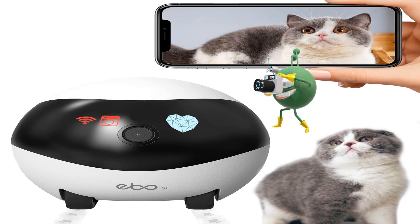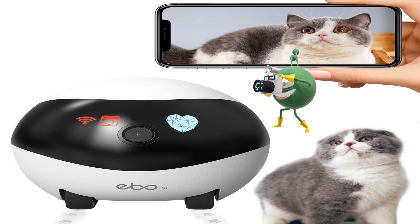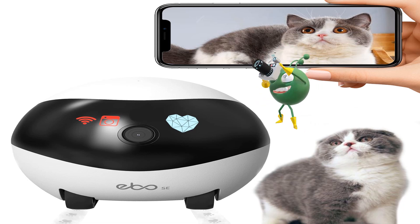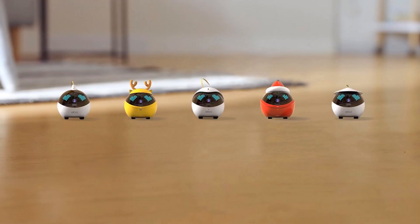Disadvantages of Ebo robot: it is very expensive, it regularly overheats, and there are problems returning to the dock. You wouldn't want to give control permission to anyone you don't trust. That said, it's much more affordable than alternatives, more versatile than Vector, and more fun than flying security drones like Dondo.